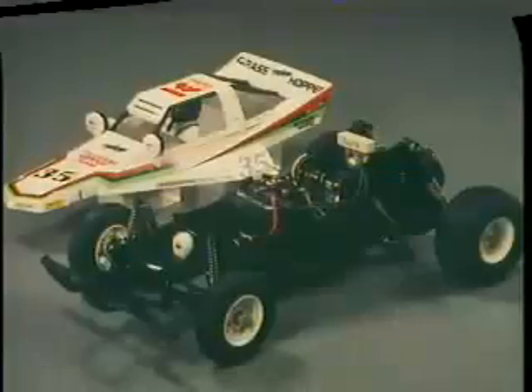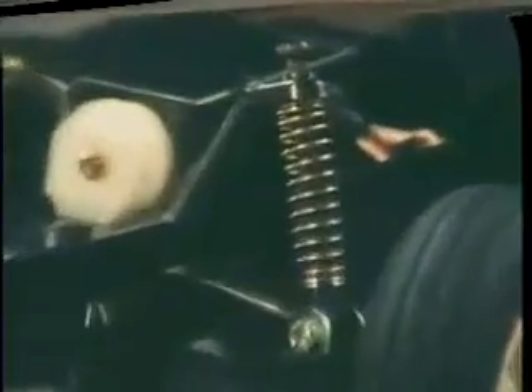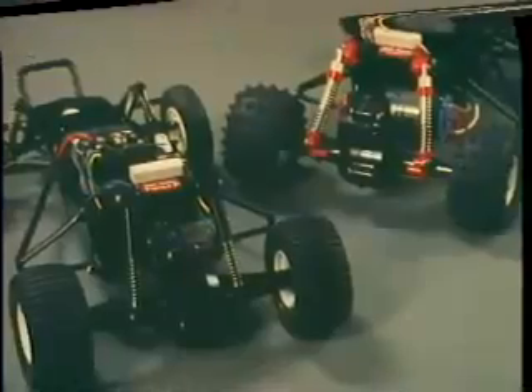Front and rear coil suspension system effectively dampens out the rough spots and makes for surprisingly stable running. The heavy-duty competition differential allows the tight cornering required without any loss of traction.